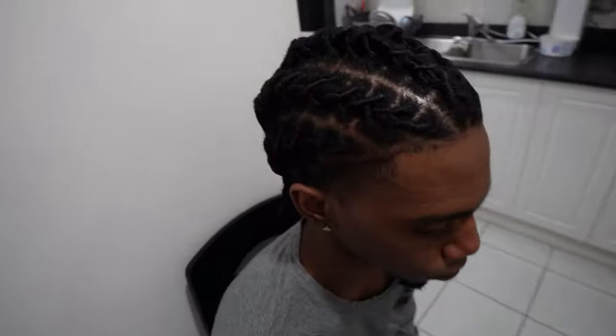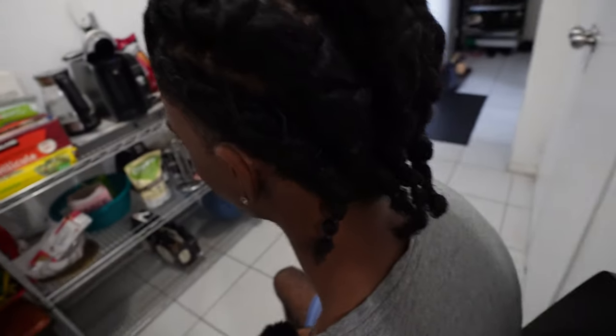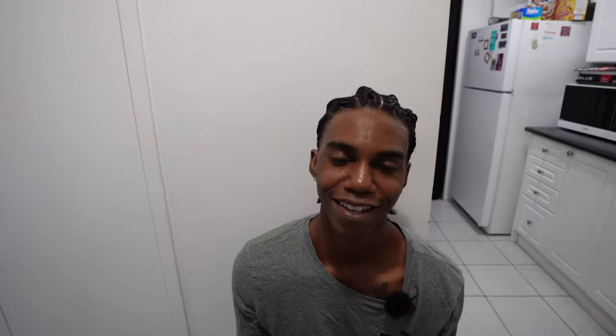Okay guys, just got our hair done. Obviously I didn't get to record everything because it would be way too long — it was like a three-hour process. I got here at like 10 o'clock and I'm leaving at like 2 o'clock. Okay guys, that's going to be it for today's video. Make sure you like, comment, and subscribe. Peace out.